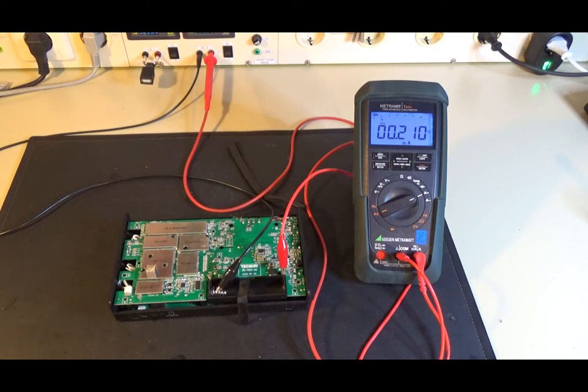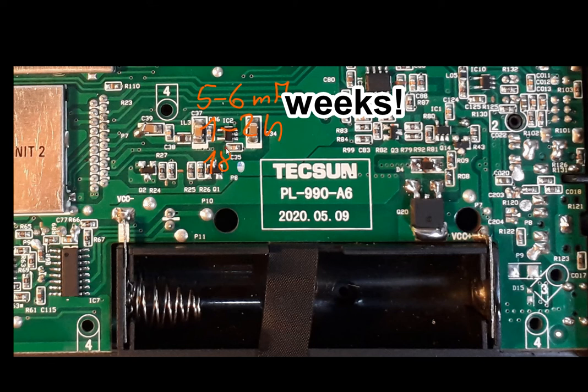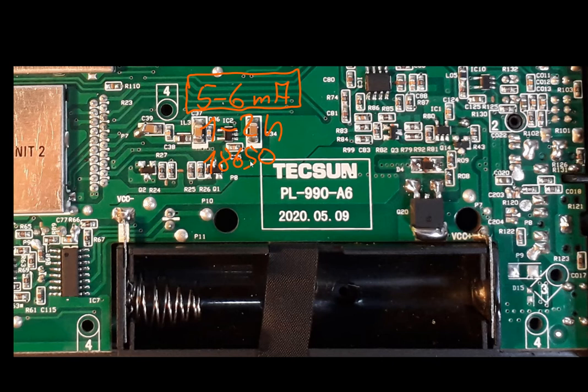And now let's see what the problem was. As I stated in an earlier video, my Texan PL-990X had a current draw of about 5 to 6 mA in standby, resulting in a standby time of about 1 to 2 weeks. The 18650 battery was drained to death because this high standby current didn't stop even when the lower voltage level of the 18650 — about 2.5 to 3 volts — was reached.